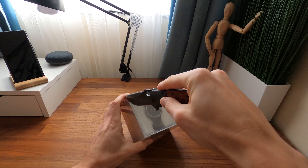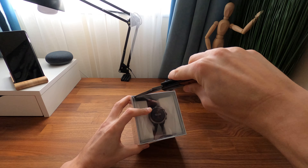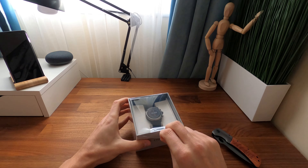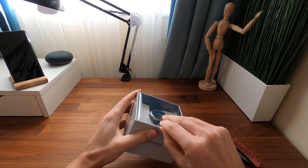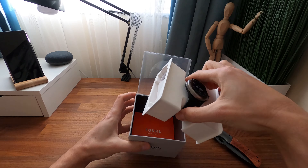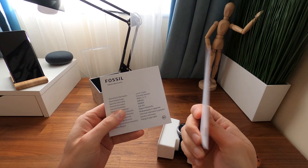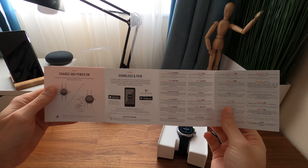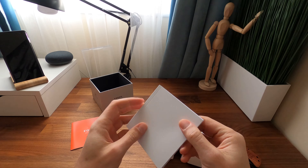The Fossil Sport Smartwatch comes in a transparent plastic box. As I bought mine from Amazon — the link is in the description — I thought it wasn't genuine, so I had to do some research to convince myself. I'm a fan of Fossil watches, and all of them came in a nice metal box, so I couldn't believe they use this kind of box. It could be for display purposes to see what's inside, but still, the Samsung Gear 3 and the TicWatch Pro came in better packages.